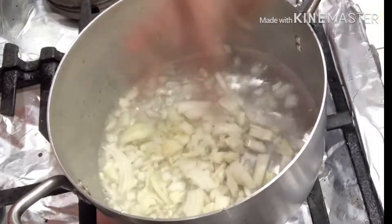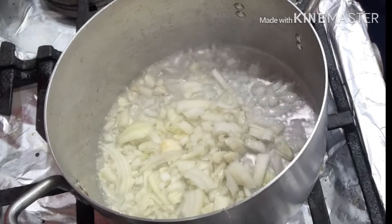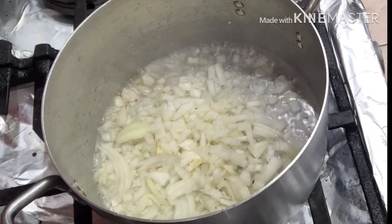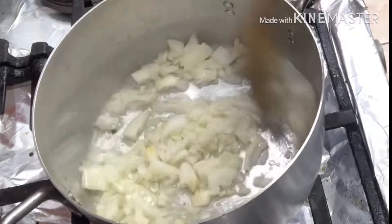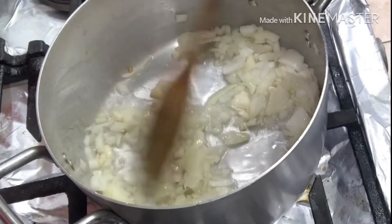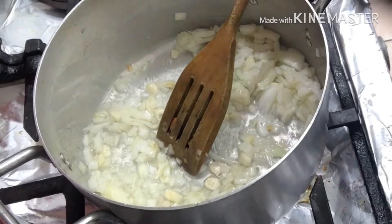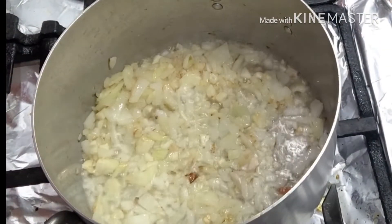Assalamu alaikum, welcome back to my channel. Today I will be showing you how to cook sag prawn. Sag prawn is one of our side dishes on our menu. Here you need oil and half of a garlic, crushed, and one onion chopped into small pieces. Fry it until golden brown.